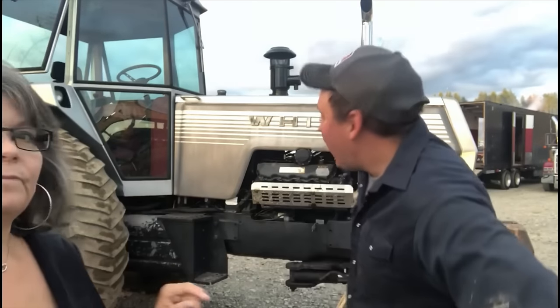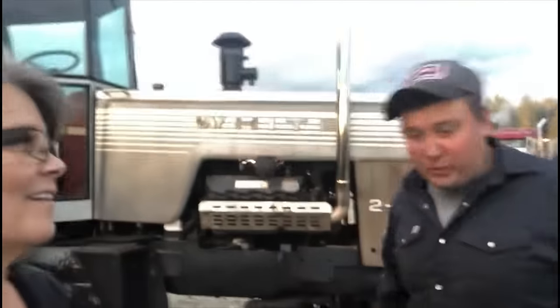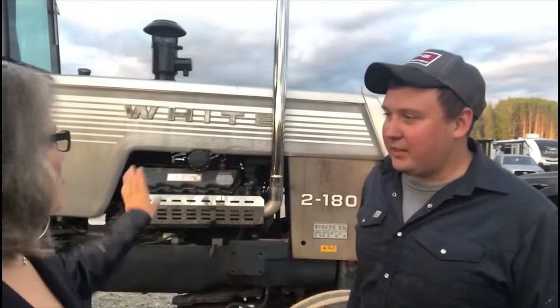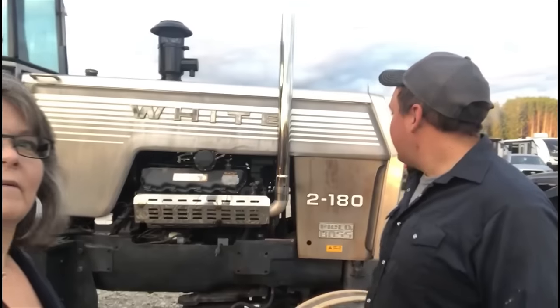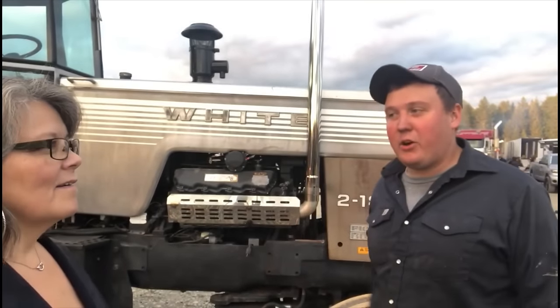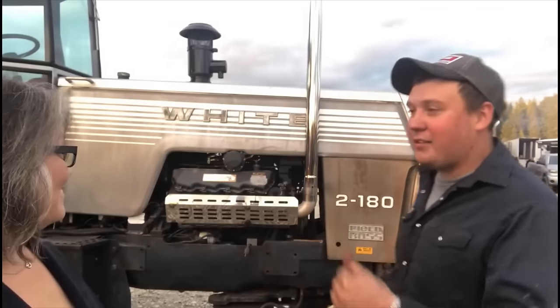So I wanted to ask you about your tractor. Tell me about your tractor. Well, I bought her in Indiana two winters ago for a tractor pull — that's why I bought it. It's a 2180 White, back about 1978. Dale for Scythe hauled her home for me — best truck the company I've ever had around the county.